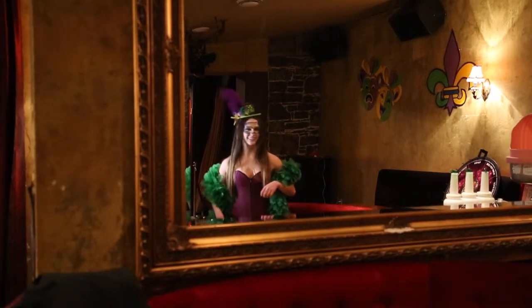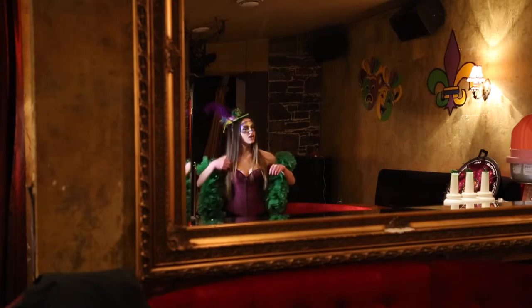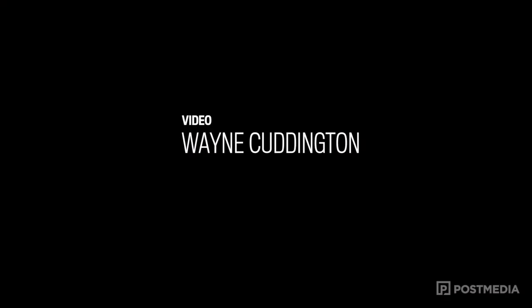That is really nice. Yeah, I love it. It looks cute with the hat. Thank you, thanks very much.